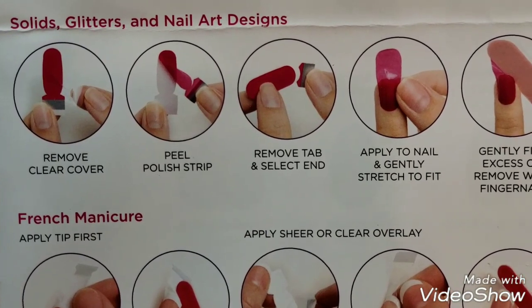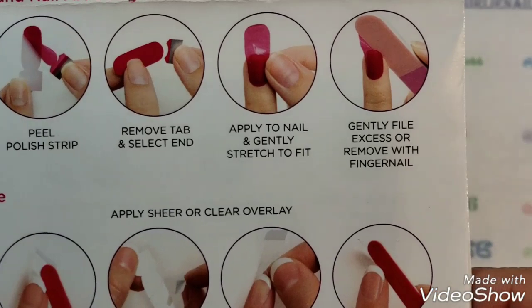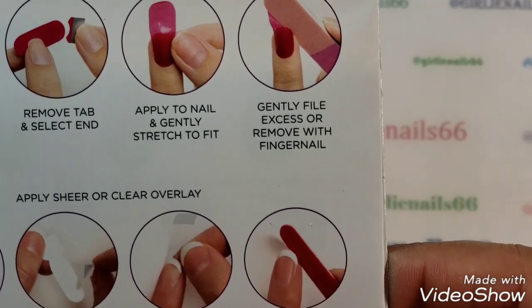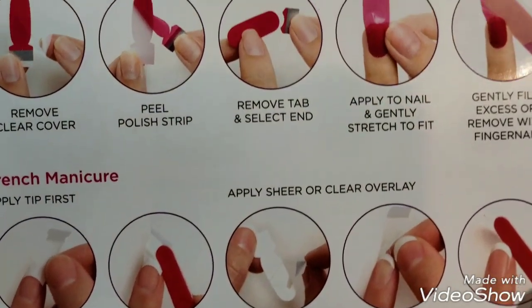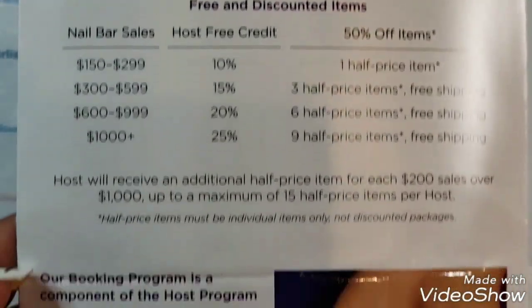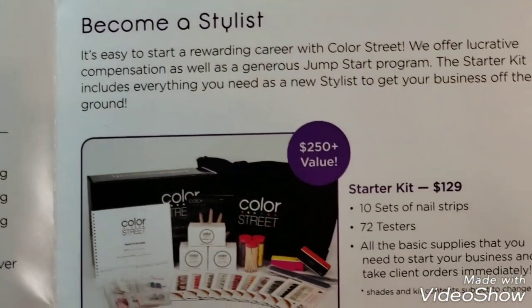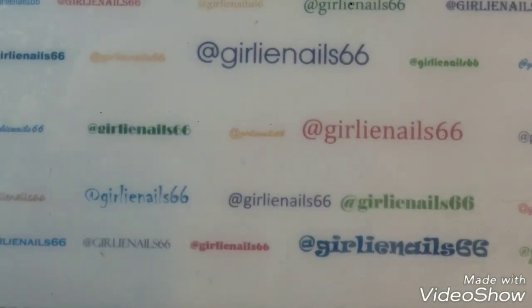The instructions say: remove clear cover, peel polish strip, remove tab, select and apply to nail, stretch to fit, and gently file excess or remove with a fingernail. There are also French manicure instructions. You can do parties, booking, and if you want to become a stylist they have a starter kit. That's the whole catalog.